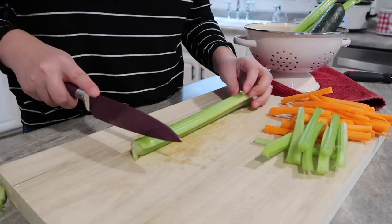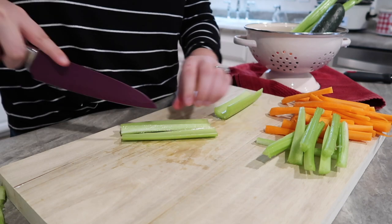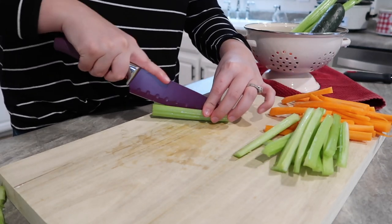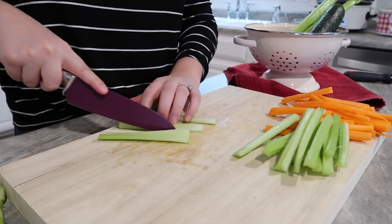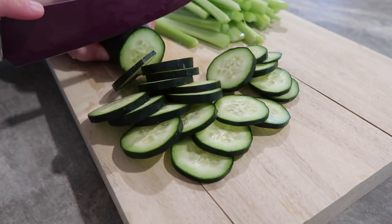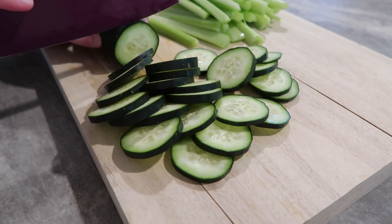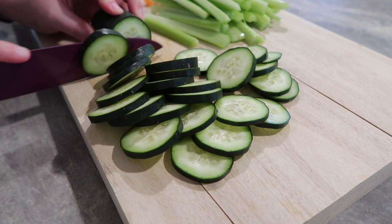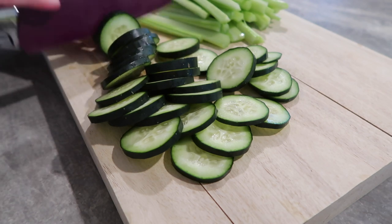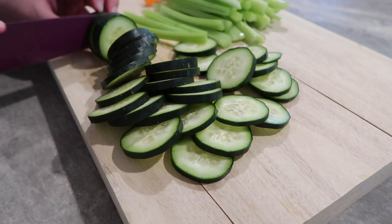You can make this pretty if you want — you could even make a little charcuterie board out of it. I'm also going to pair this with some Ritz crackers and put them on the board too; they pair really nicely with that dip and that's a personal favorite of mine. I'm going to finish this up and assemble the board, then show you everything once the crescent rolls come out of the oven and the cheese dip is done.